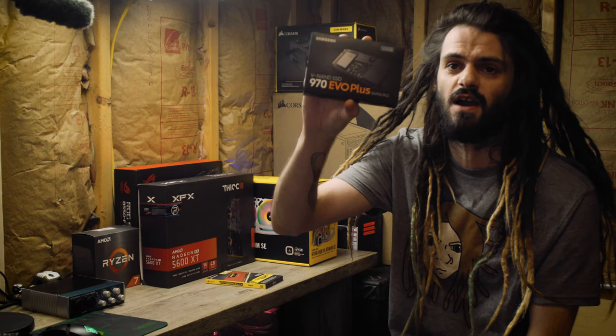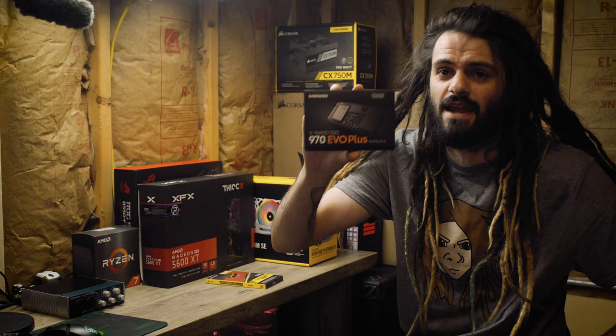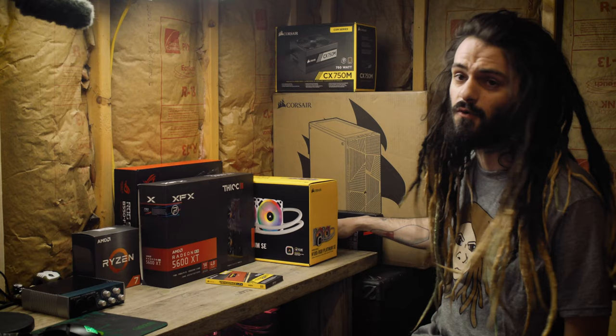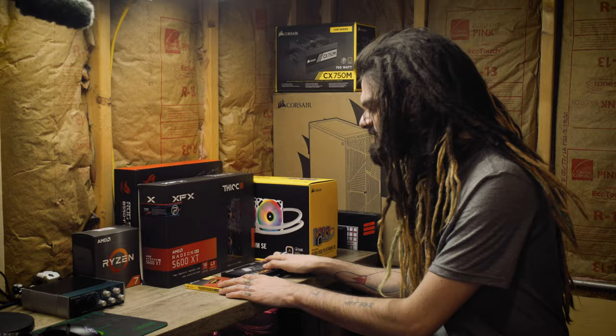We've got an NVMe boot drive as well — a 500 gigabyte Samsung 970 Evo Plus SSD, which is super fast. We'll be adding more storage; there's another M.2 slot on the motherboard for another SSD, and we'll add some hard drives too, because 4K videos are huge and take up a lot of space. I also picked up an external 4 terabyte hard drive before the build for backup and extended storage.